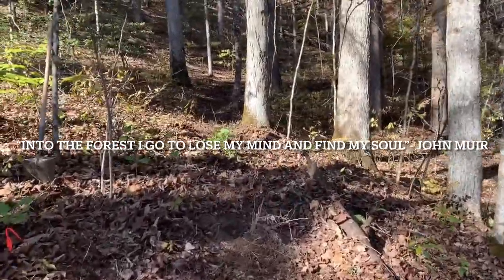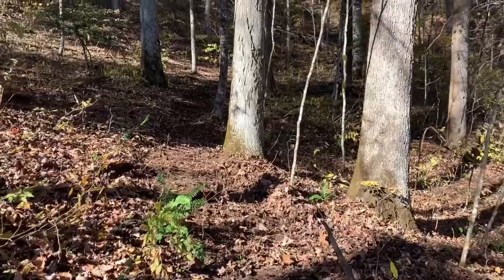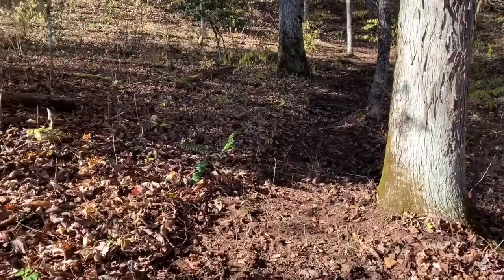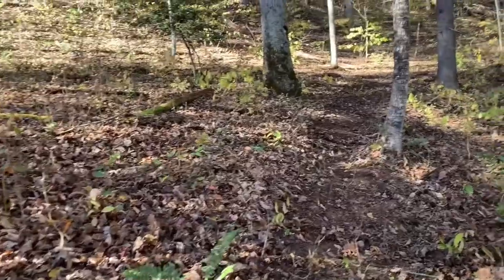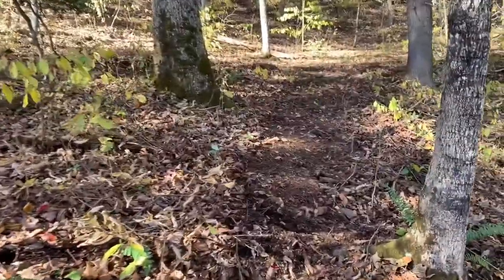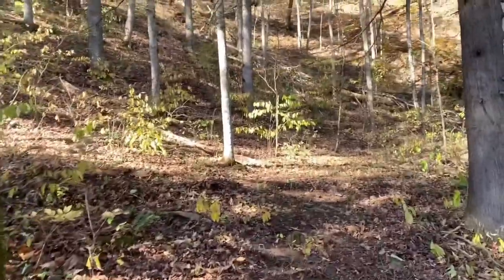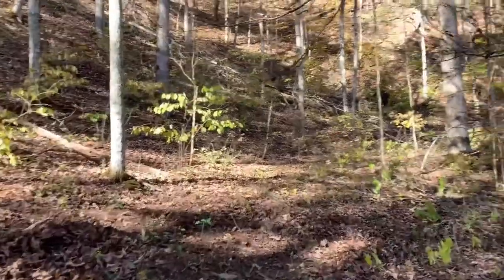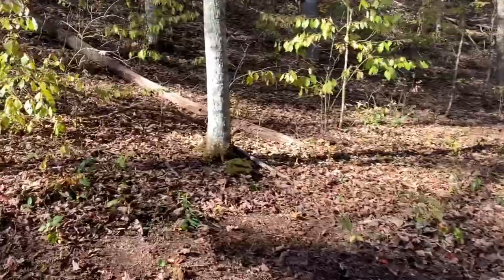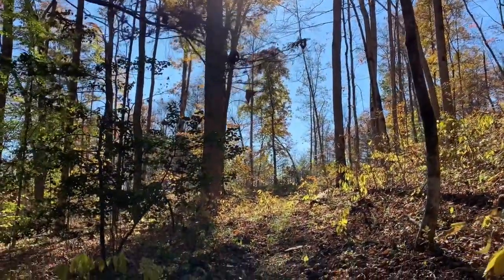Into the forest I go to lose my mind and find my soul. Hello friends, my name is Kimberly Hilton and today I'm taking you into the forest with me to do a little nature journaling slash plein air painting. I'm just going to try to get to a spot and see how it goes. I want to test out this little field kit that I just made, and I thought I'd bring you all along for this little journey. It's very beautiful and peaceful here.